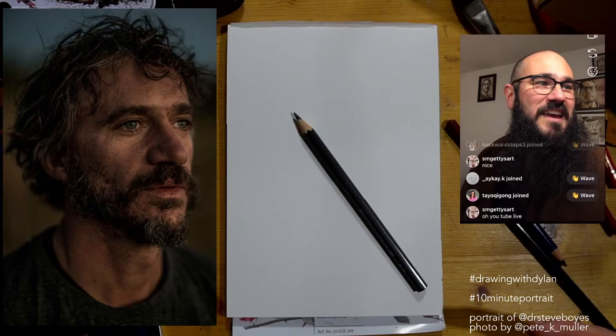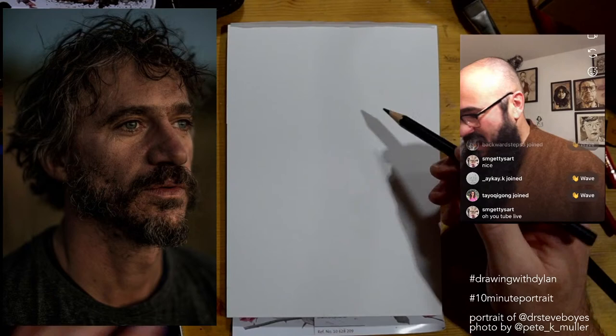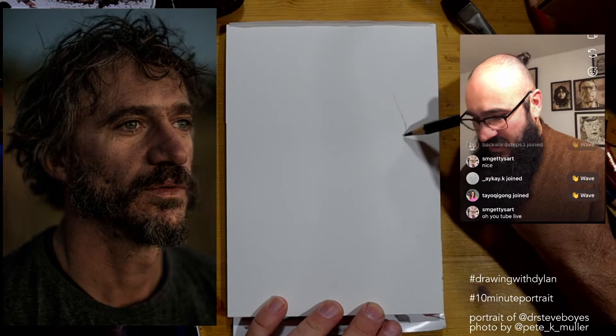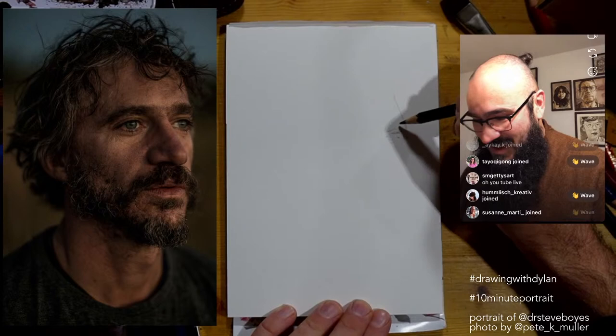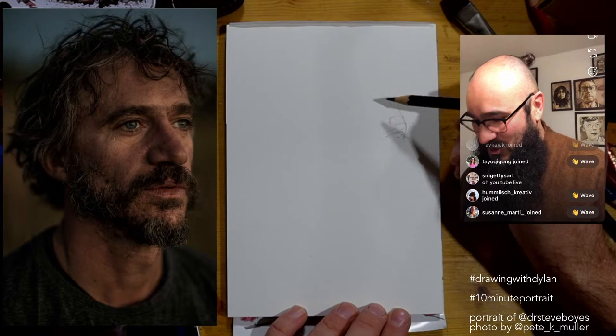In about 14 minutes we're going to get onto Zoom, so if you want to see what I'm drawing, be sure to check out my YouTube because I'm just going to be looking down and drawing. I have a reference of Steve Boys, who is a conservationist doing pretty amazing work in Botswana, if I understand correctly where he's currently located.